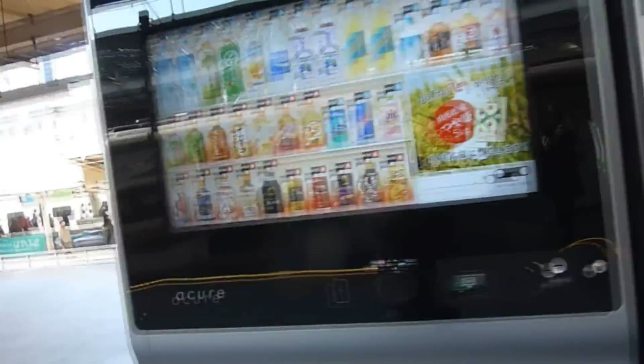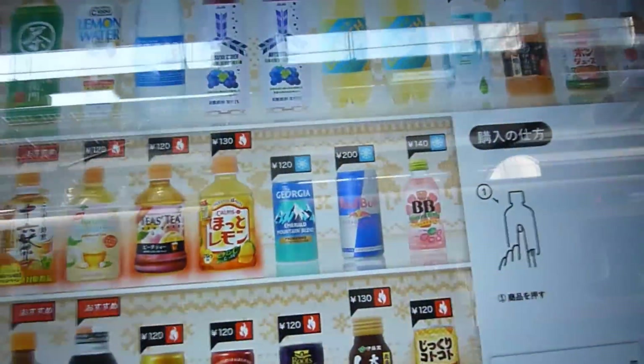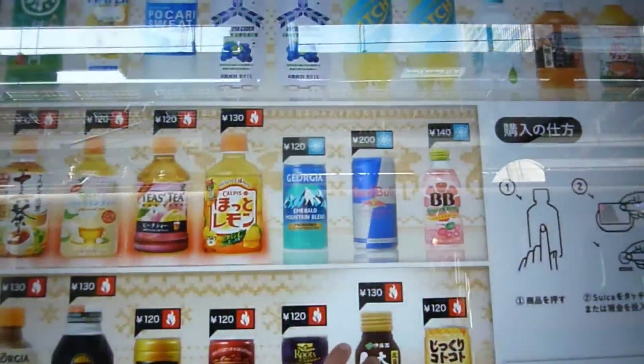Ooh, take a look at this vending machine — it's huge, it's the size of a small car. Look at that. Anyway, let's get something. We're into soups these days, so let's try this one.